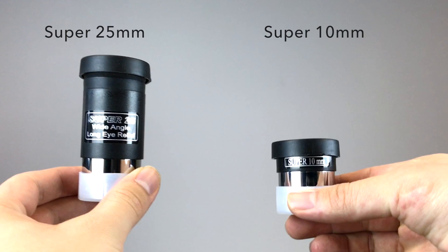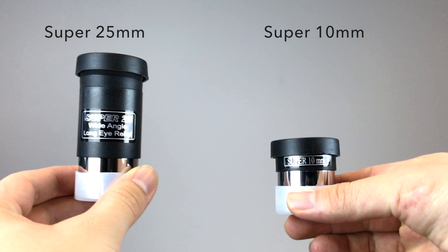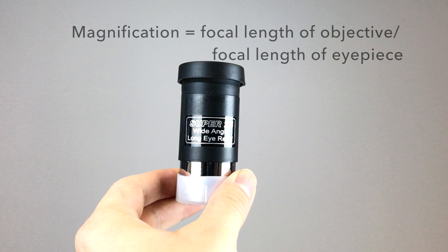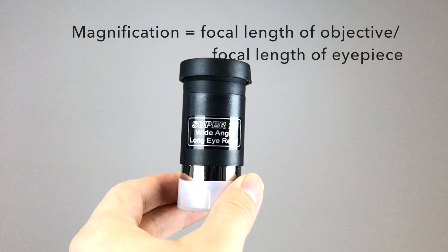There are two eyepieces: 10mm and 25mm. You want to use the lower power eyepiece first, which is the 25mm, because the number indicates the focal length of the eyepiece. So the smaller the number, the larger the magnification you can get.